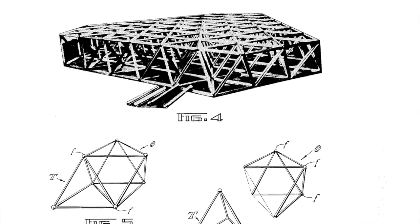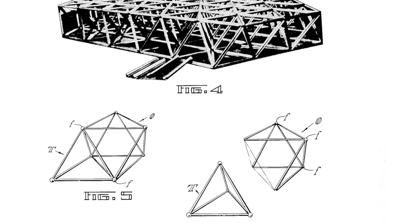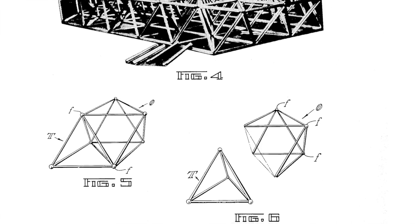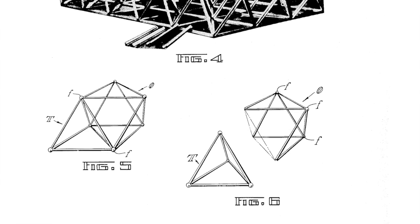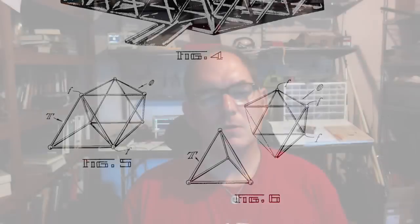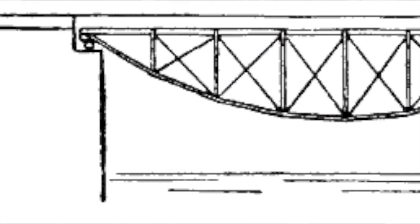In the octet truss, every structural member is the same length. I've always been fascinated with the idea that if we could make a structural member that could change its length, growing shorter or longer on command, and coordinate many members moving at the same time, we could construct a machine or robot quite unlike existing robots that depend heavily on wheels and articulated joints. We could make a robot that oozes like a slug, or a dancing truss.